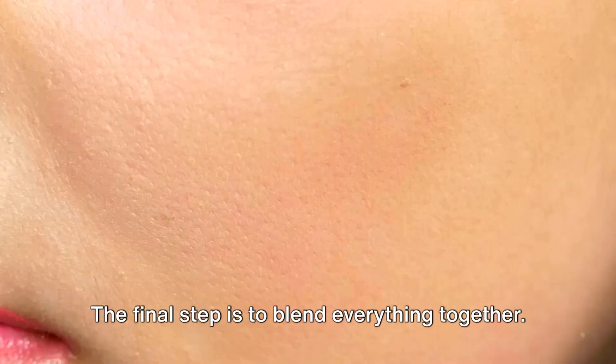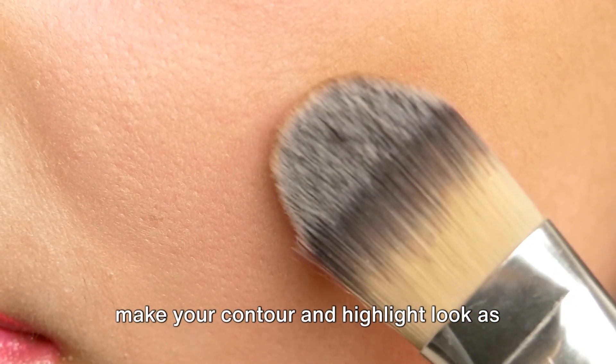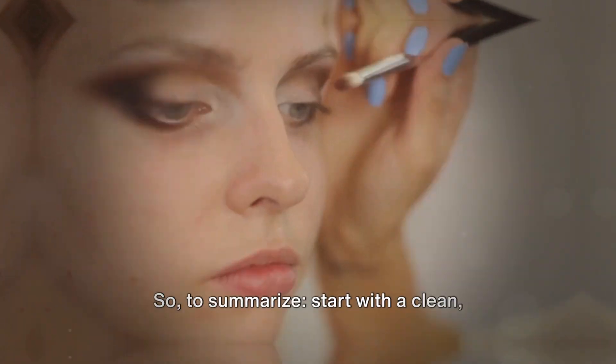The final step is to blend everything together. You want to eliminate any harsh lines and make your contour and highlight look as natural as possible. A good blending brush or sponge is crucial for this step.